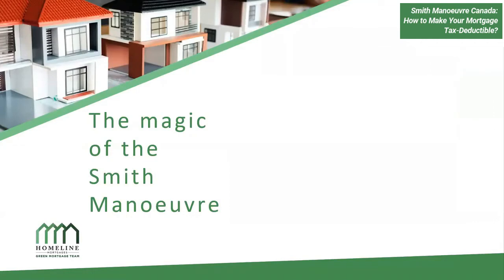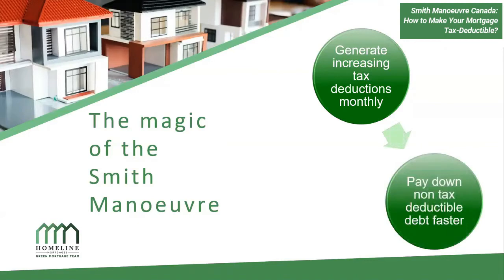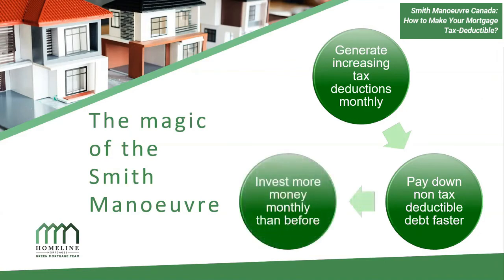Here's the magic of the Smith Maneuver. From a high level, what you're doing is generating increasing tax deductions monthly just by paying down your mortgage. You're paying down your non-tax-deductible debt faster and faster, gaining access to more money to invest, which continues the cycle. It's a snowball effect — as you have more income coming in from your investments, you pay down your non-tax-deductible debt faster, which allows you to switch your mortgage from not tax deductible to tax deductible.